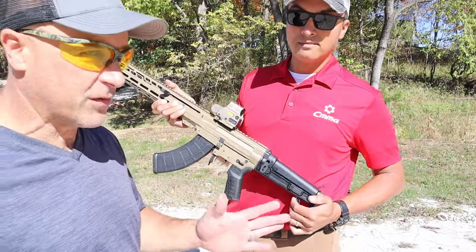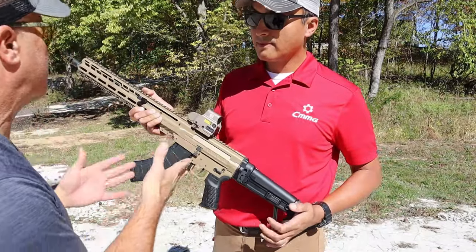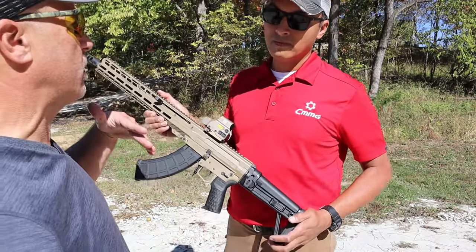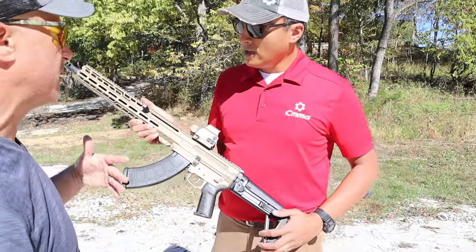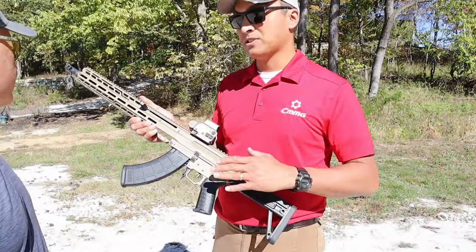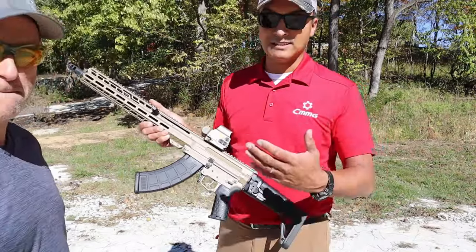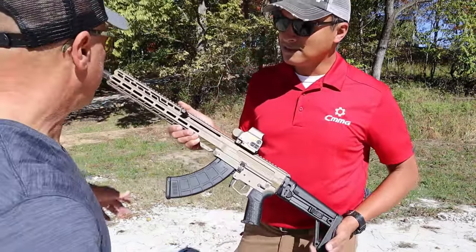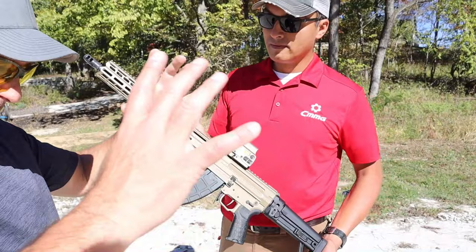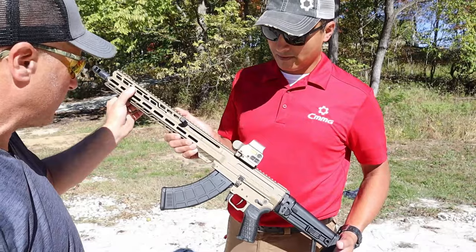CMMG does a ton of Cerakote work — there was a nice tungsten gray one, and this one is flat dark earth. They do offer it in a number of different Cerakote options as well as some new camo patterns, and they do exclusives for distributors, so you may see a bunch of different options out in the market. The handguard is also very interesting — at the factory they take a piece of aluminum and turn it into a beautiful handguard like this.